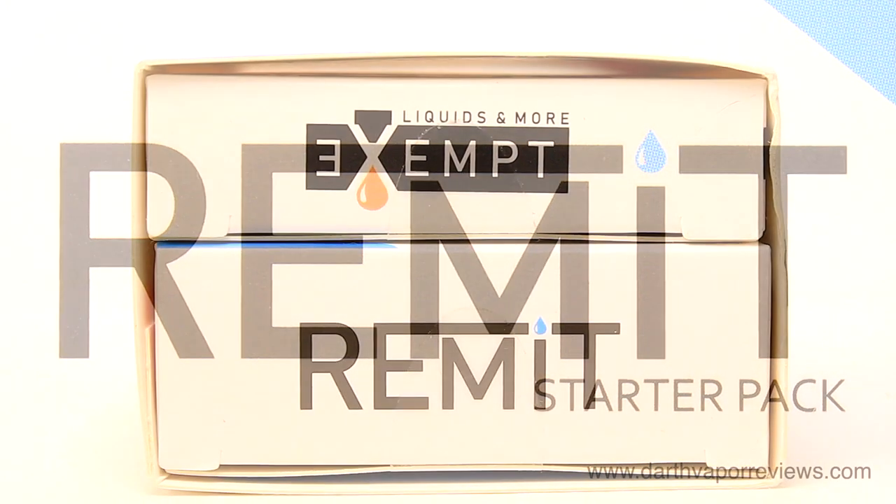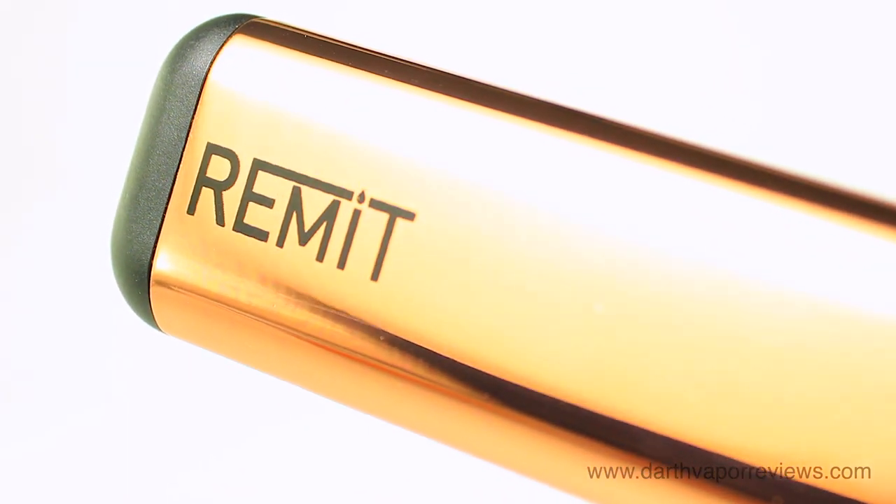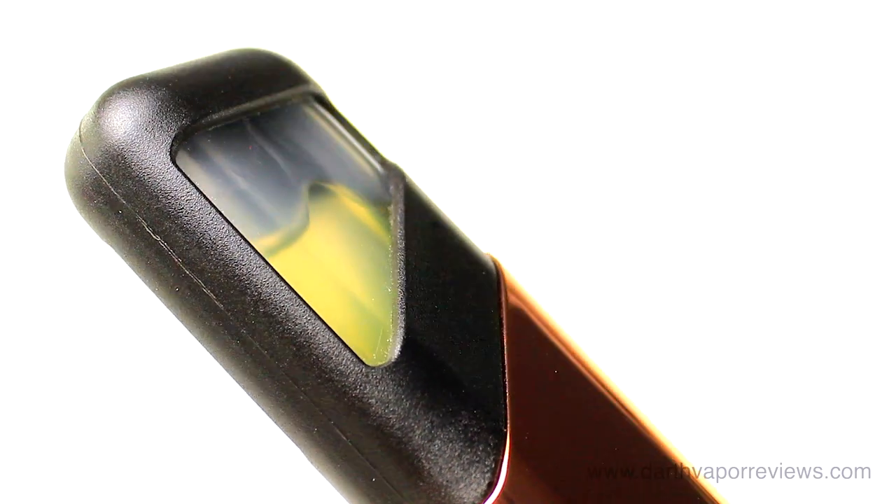The Remit Pod system was created for adult smokers looking for a cleaner alternative. Designed to simulate the tight draw of a cigarette, but without the loss of flavor.